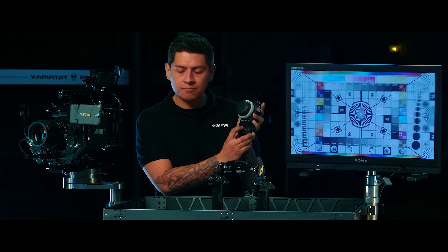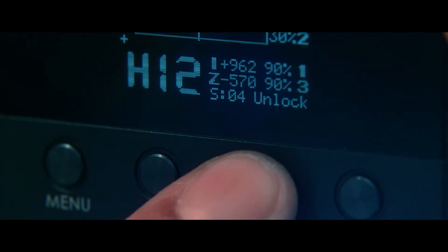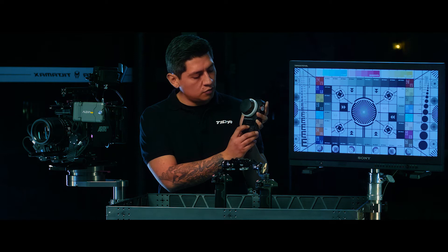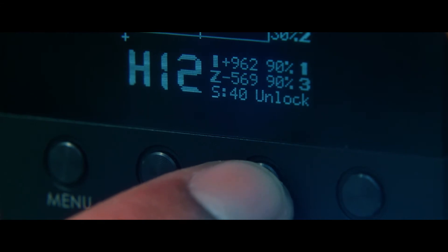You'll see the indicator says 99, and pressing down will set you at 0.4% zoom, giving you a slow creeping zoom. You can double click up or double click down to change that speed in increments of one.